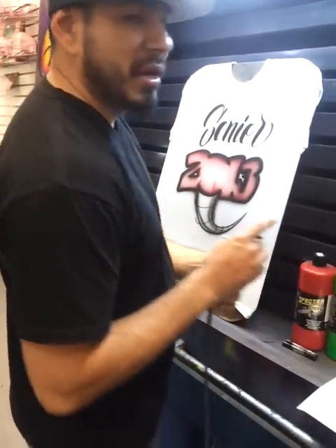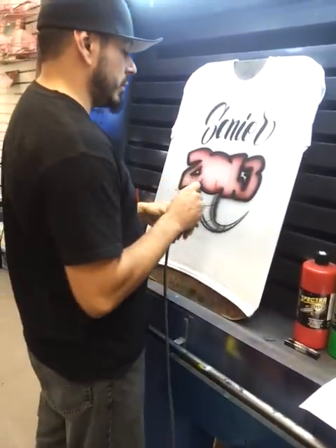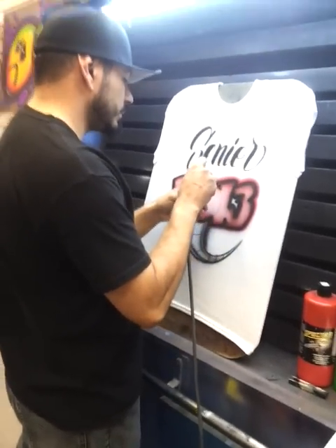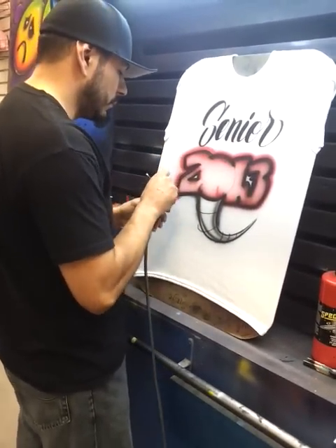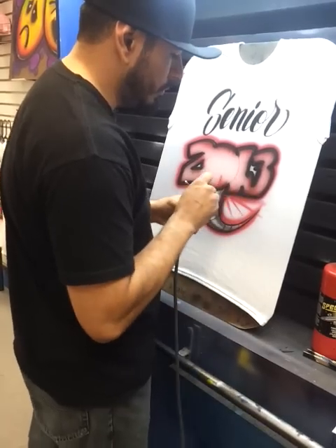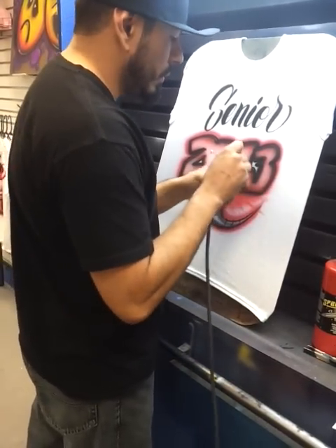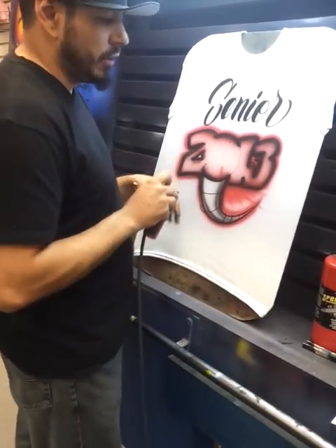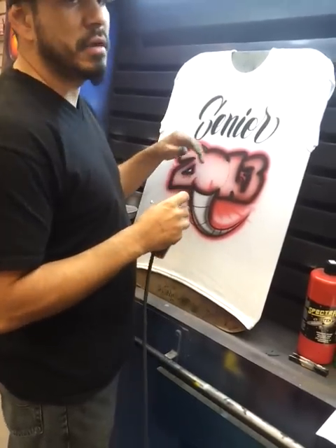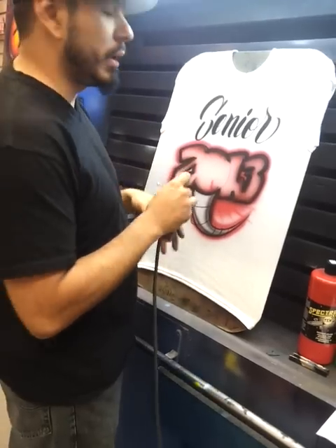We're doing a ton of volleyball and a ton of football shirts right now — it's that time of year. I already did all the backs of the shirts on this particular order, and all the backs have the player's name and the number right underneath it.